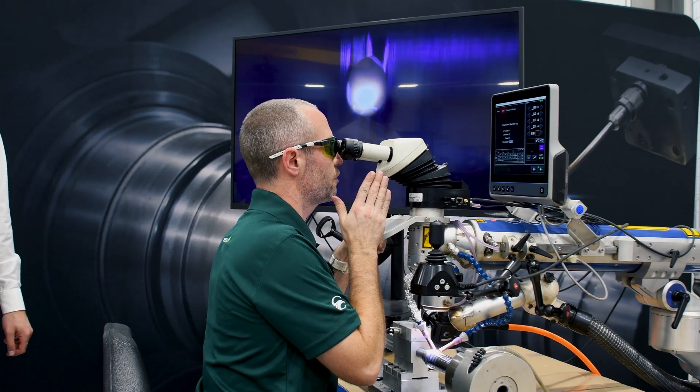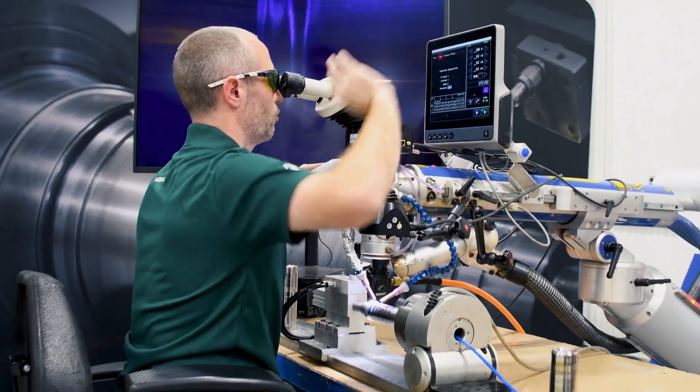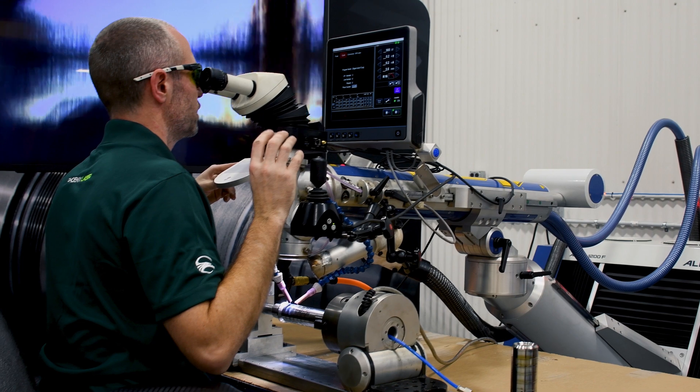Now once it got to the end of the suppressor, the settings in the machine change and it'll run back over everything again to give it a nice smooth finish.